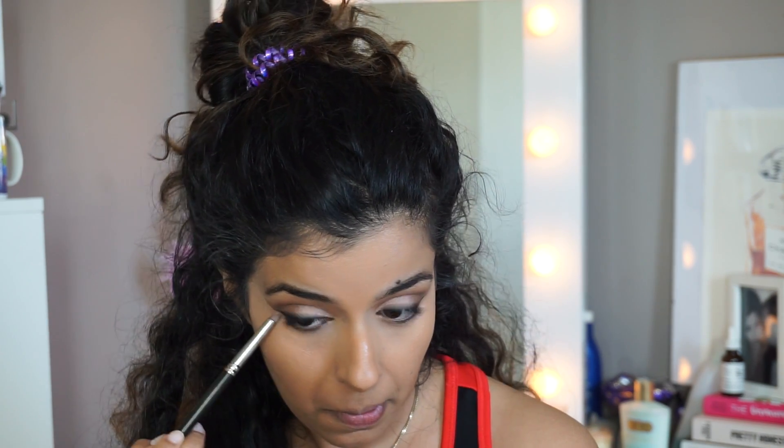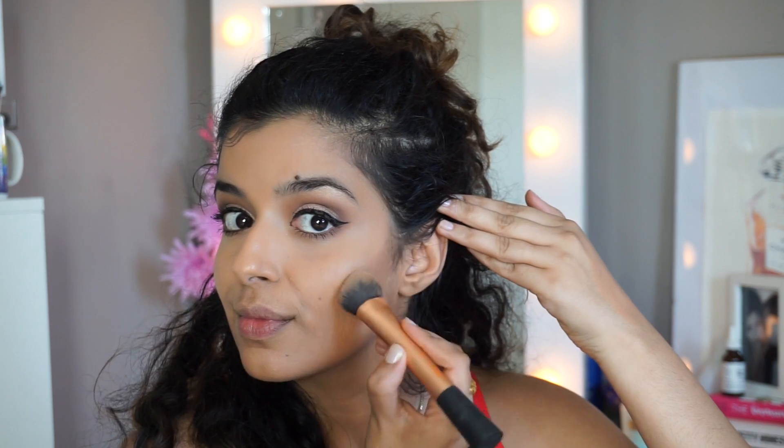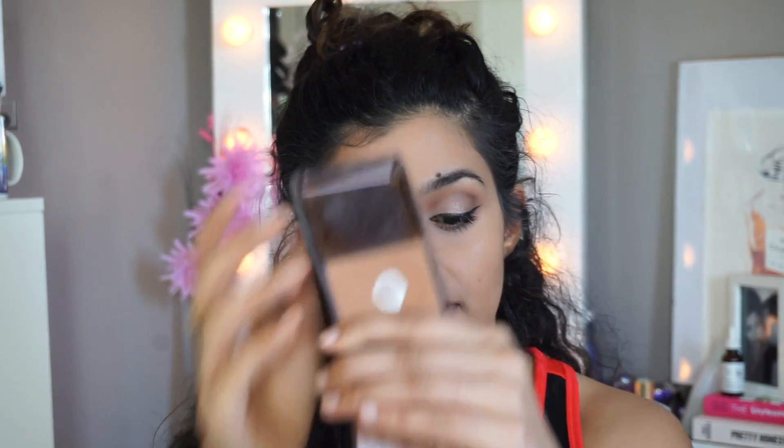I'm going to take a pencil brush with the same peach transition shade and run that underneath my lash line. Then I'm going to contour quickly — I'm using the Anastasia palette, mixing a bunch of shades together. I'm taking the Real Techniques expert face brush and pushing that into my jawline on both sides and along my lower jawline. Then I'm going to use the Hourglass Mirage Superficial Bronzer to add a little more warmth.